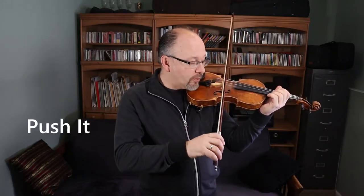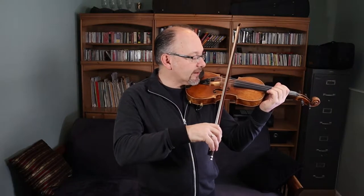That motion looks like this. As we spin the bow, we push it forward and that keeps the bow parallel to the bridge, which gives us the best sound.